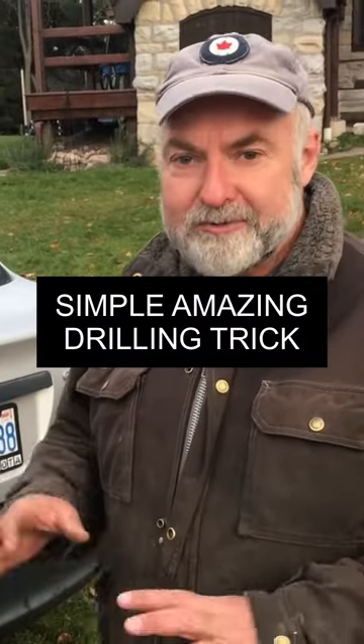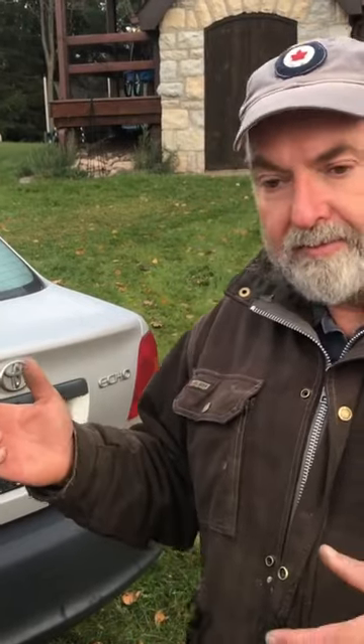One of the recurring challenges of driveway mechanics is that sometimes you have to drill metal in awkward places with a hand drill. And the problem is that it's really tiring. It's hard to put enough pressure on a drill to get it to drill out old bolts and things like that.